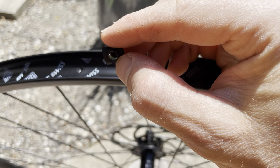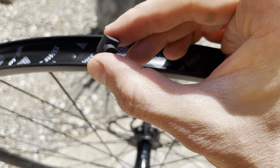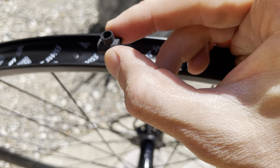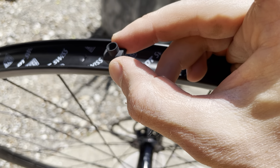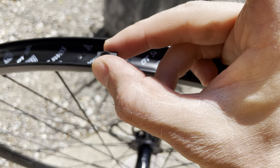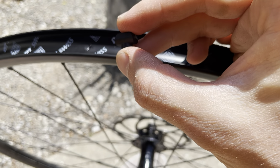I'm using the Muc-Off tubeless conversion kit. The kit comes with a couple of different inserts for your valve. I had initially attempted to use the one that was already on the valve, but that did not give me a good enough seal. What I found is that this plug with the rectangular base — or lip — on it is the one that fits best.